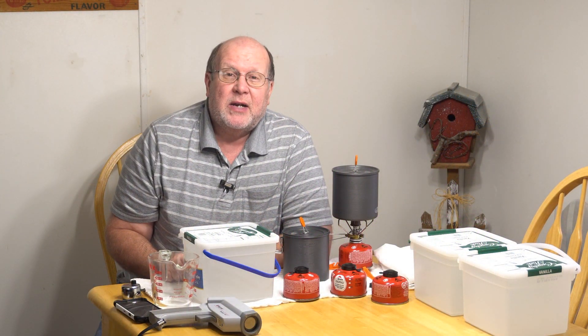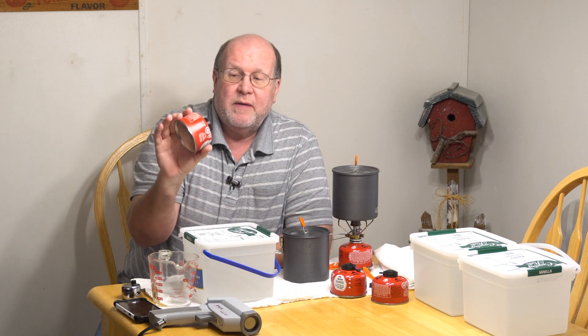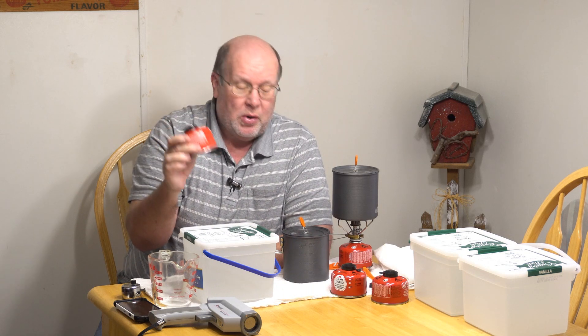Hey everybody, Backpack Hack here coming at you with another trail tip. Today I'm going to answer the question: how much water can one of these fuel canisters boil?